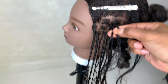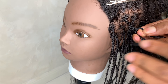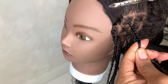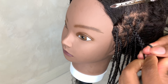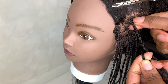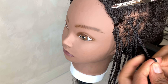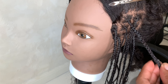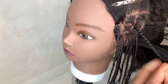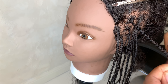I use just a little bit of product at the root to slick all the hair into the knotless braid, and then I continue to braid down. Once I get to my client's natural hair and where it's going to end off, I add some product to the natural hair and the braiding hair just so it can slick all those tiny hairs into the braids.